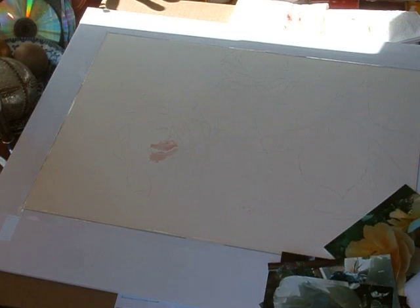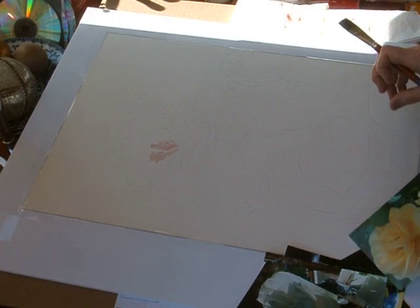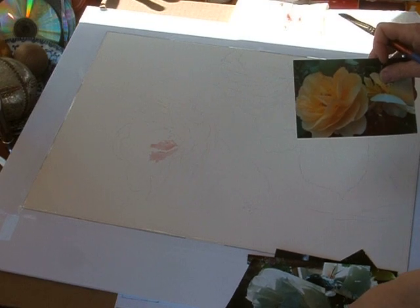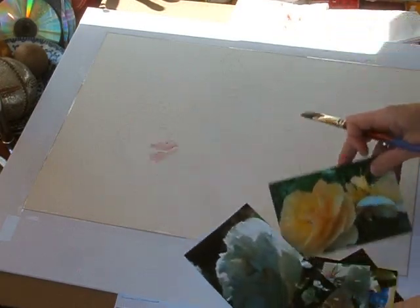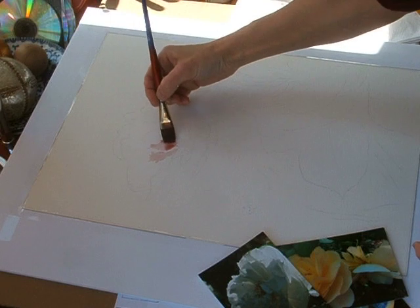All right, I'm back. It's Susan Kennedy, and I'm just starting to lay out a floral. I just kind of wanted to have fun with it and do some garden-style roses, kind of sitting in the sunshine. I'm basing it on some of my own photos of some roses, and I'm just starting to lay in some washes.